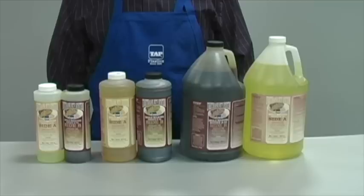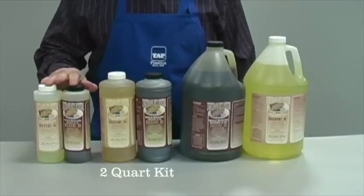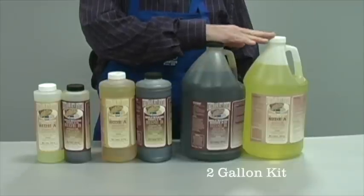Urethane is extremely durable, has an easy mix ratio, and dramatically reduces labor time over latex. Tap urethane comes in three sizes: quart kit, two-quart kit, and a two-gallon kit.